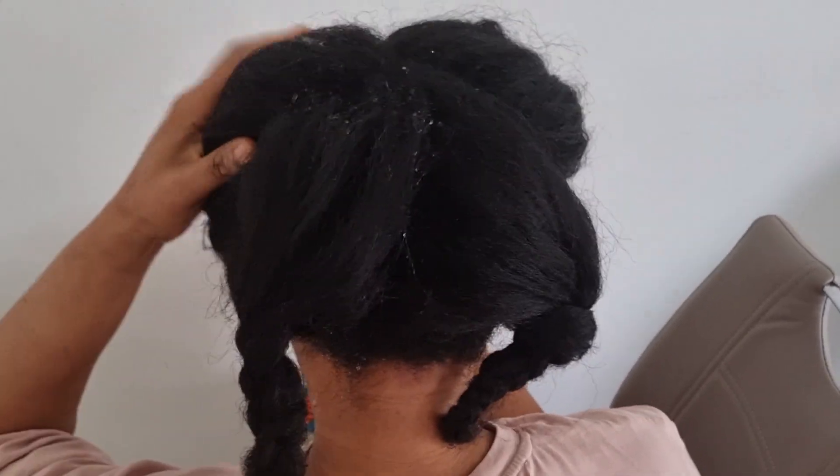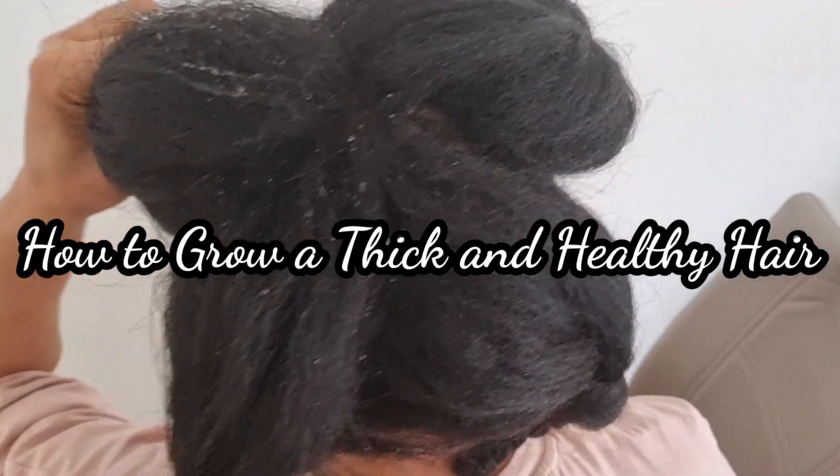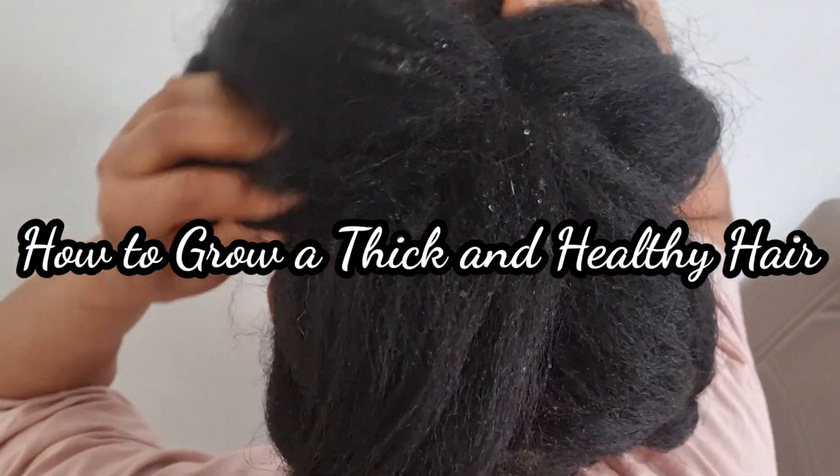Welcome back to my channel. In today's video, I'm going to show you how to make rice water that will help to thicken your hair, so stay tuned.